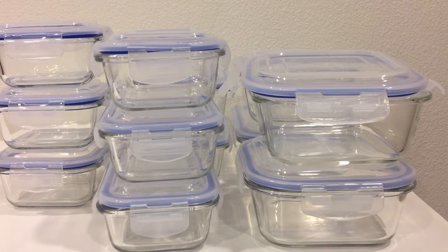What I'm showing you here is the Best Choice Products glass food container. It comes in 24 pieces — 12 lids and 12 containers. It's safe in the freezer, dishwasher, oven, and microwave.